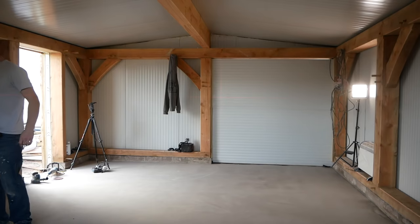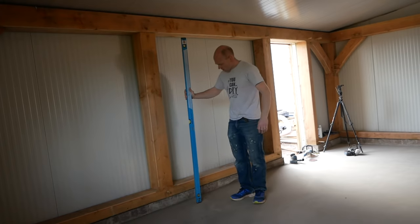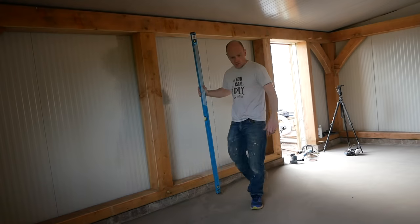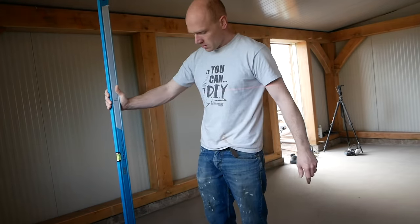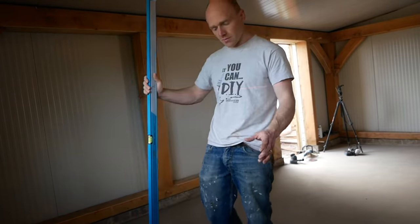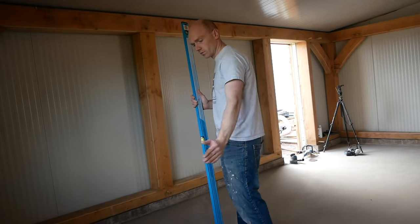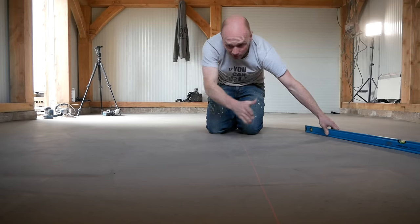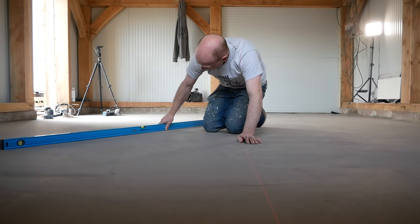That's much better over in the area that had the real dip — still a bit low, but nothing to worry about. It looks like I've pulled too much material over to one area — it's now the highest spot. It's a bit annoying. That's where I dumped the first load; I should have troweled it towards that wall and kept moving it that way. That side is better — it's just that one high spot where I've messed up.